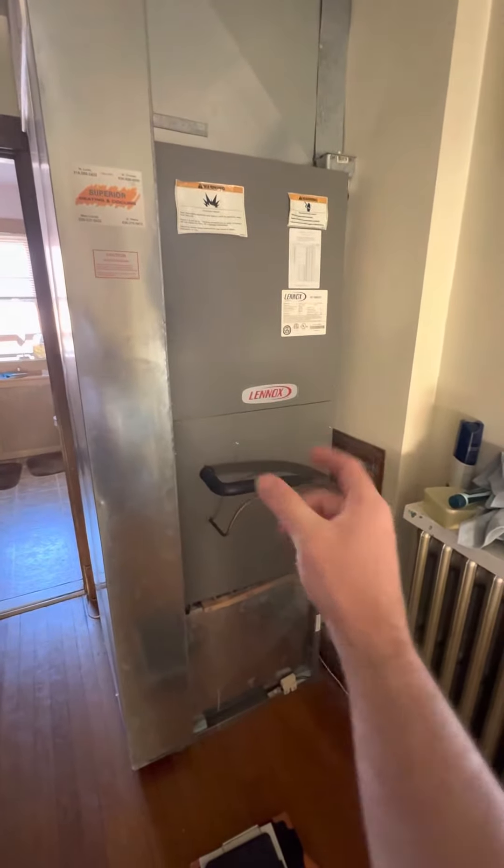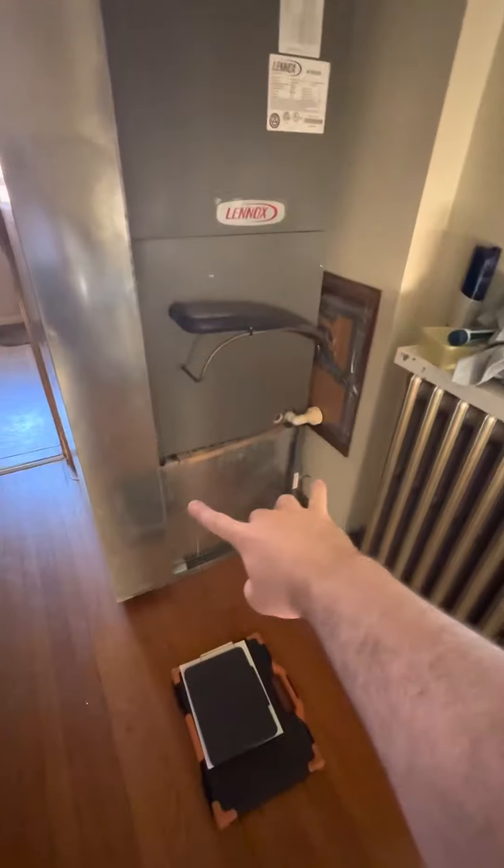This is a 21-inch wide, 51-inch tall air handler on a 20-inch base down here.